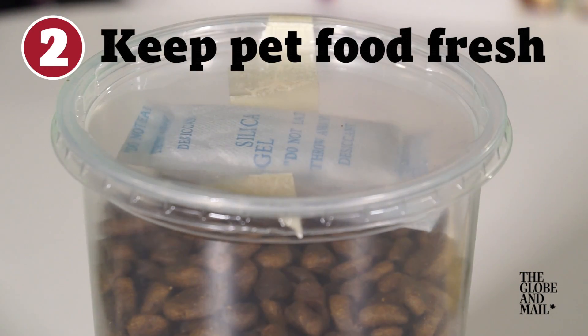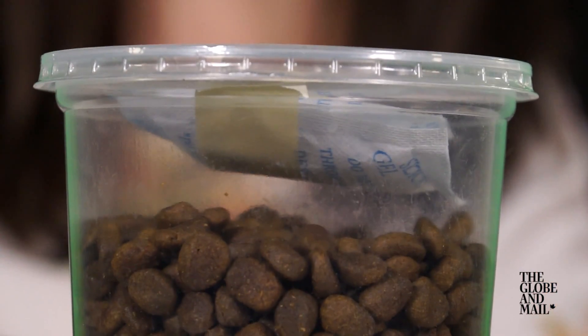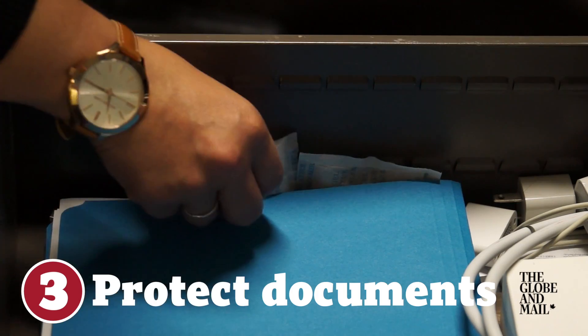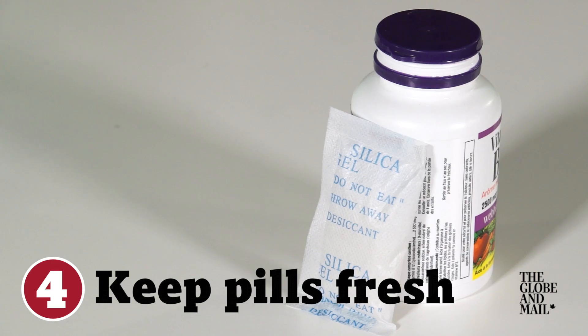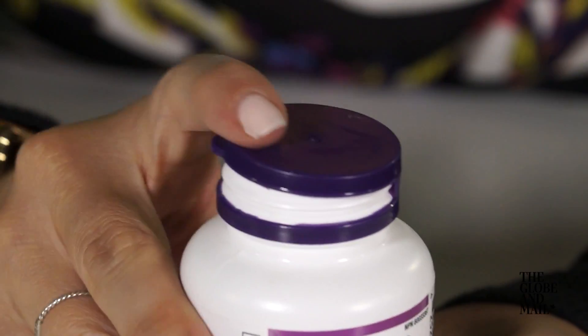Keep your pet's kibble dry and fresher longer by taping a few silica packs to the inside of the bag or the side of the container. Protect documents from moisture by keeping a few packets wherever you store your paperwork. Keep medications and vitamins from spoiling by adding some silica packets to the container. If you keep your aspirin in the bathroom, which is a terribly humid location, the silica packets will extend the life of these pills.